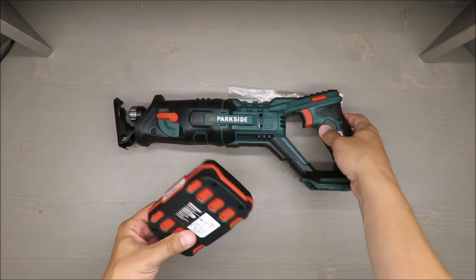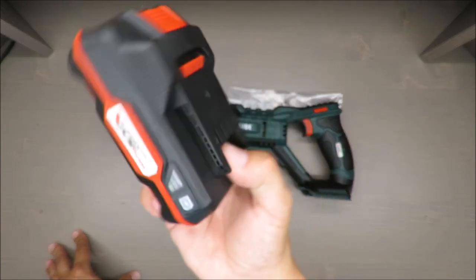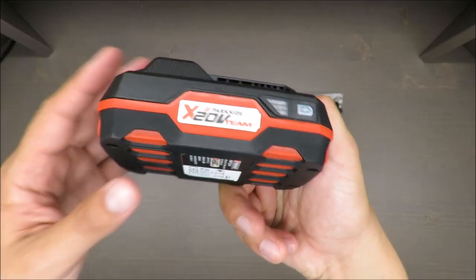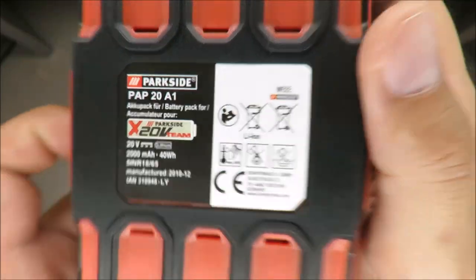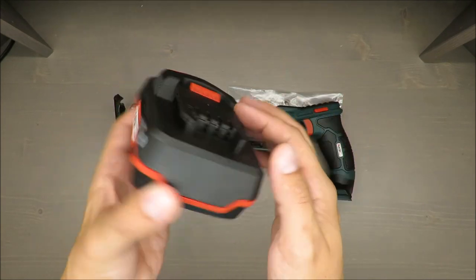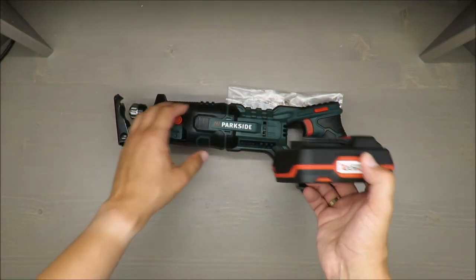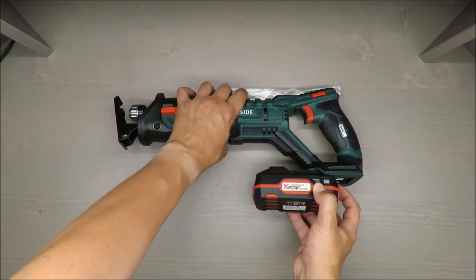The reason I have mixed feelings about this tool is the battery. It's nice — 20 volts — but it has only 2000 milliamp-hours. In my opinion, 4000 mAh or greater would be better, and that is now sold as an optional accessory.